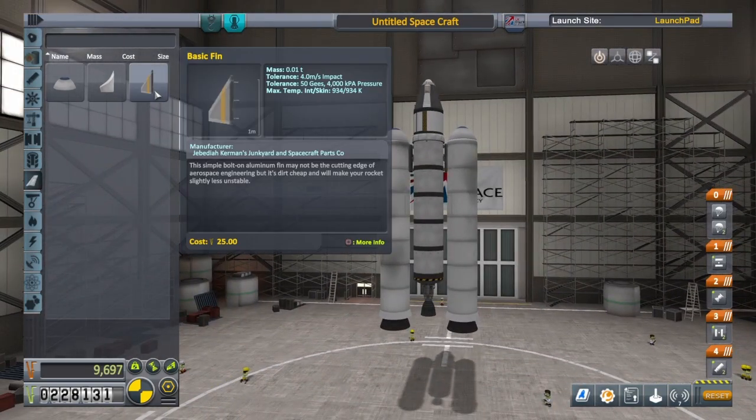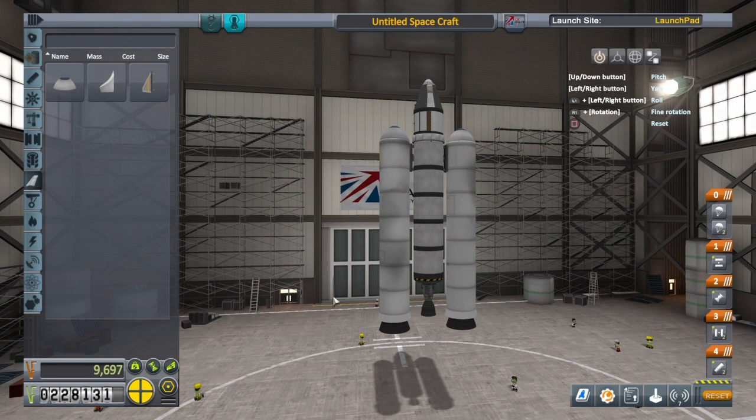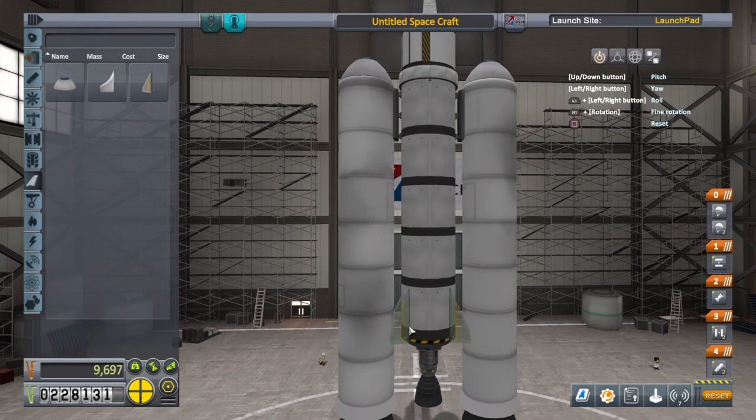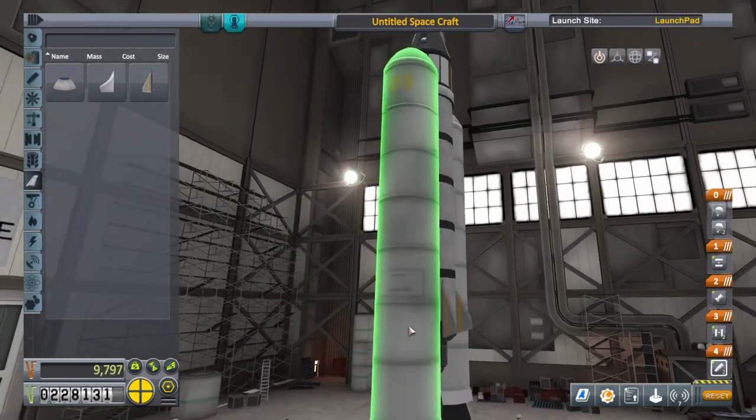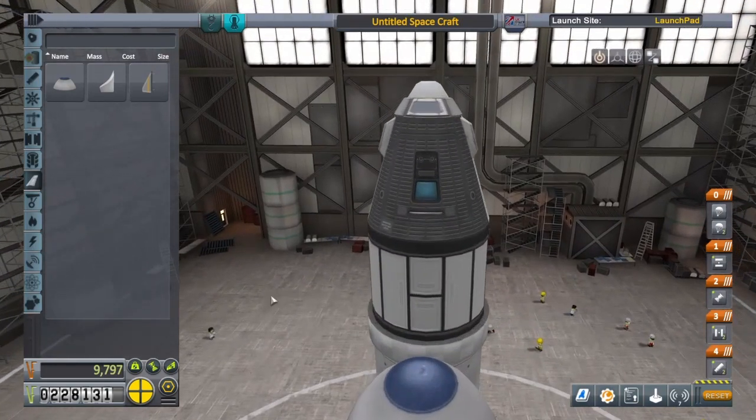Let's add some fins as well to give us a bit of stability. I'm going to use 4x radial symmetry, but if I go over a piece that's already got 2x radial symmetry it'll change it — that's a known bug that's been around for quite a while on PC and console. So make sure to use 4x radial symmetry and not touch those side pieces. There we go — hopefully that gives us a little bit of stability once we get rid of the SRBs.